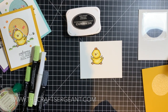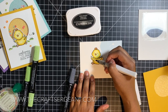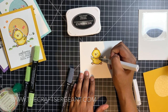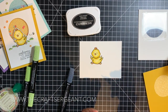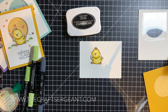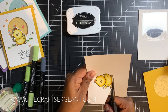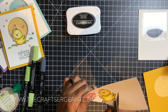Now I'm going to go in with my Wink of Stella to make this little guy shiny because every card is better with shimmer — well, that's what I believe. Now this is the most dreaded part that a lot of people don't like, but Tara does not mind: fuzzy cutting. I'm going to cut this little guy out with my paper snips. This image is pretty easy to fuzzy cut so you don't have to worry.